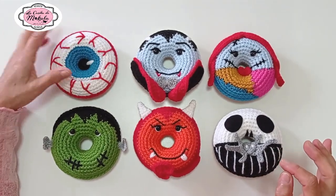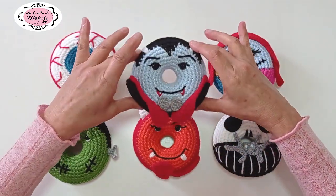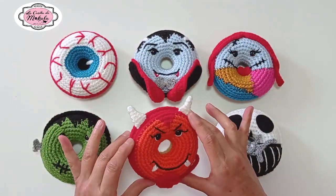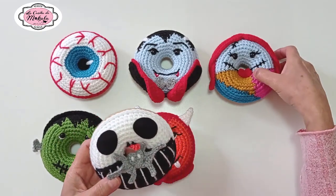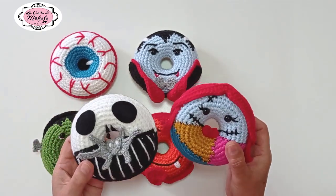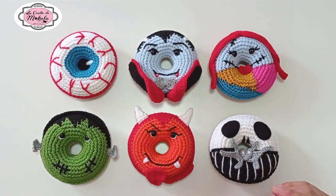Es así como vamos a tener el ojo, Frankenstein, el Conde Drácula, un diablito infaltable y por supuesto Jack Skellington y su novia Sally. ¿Qué les parece la propuesta? Linda, ¿verdad?